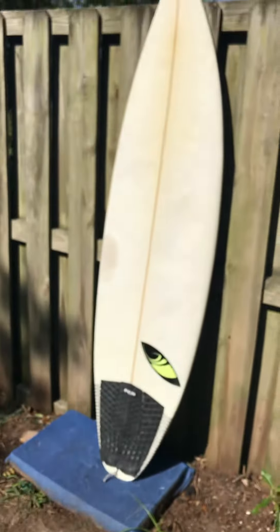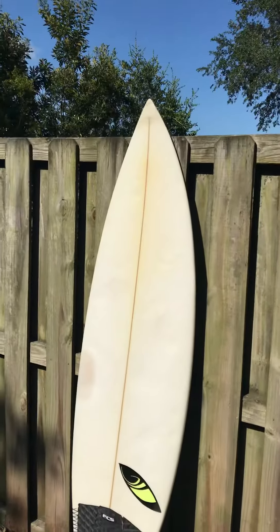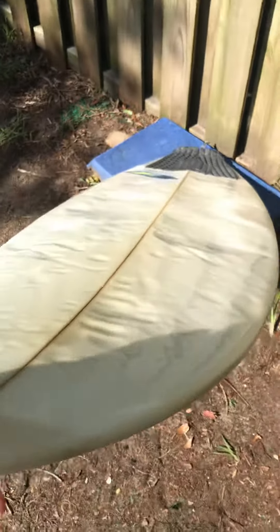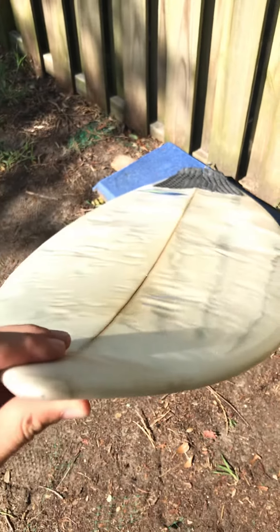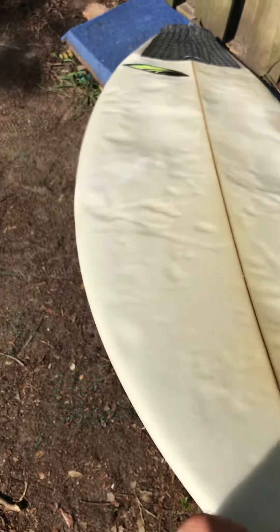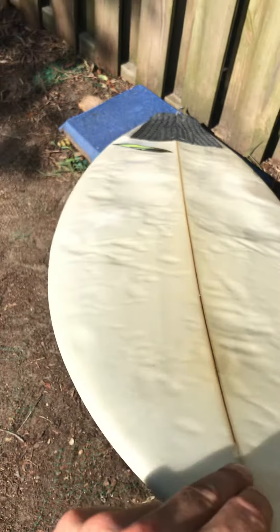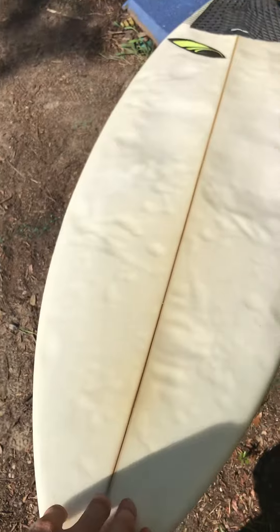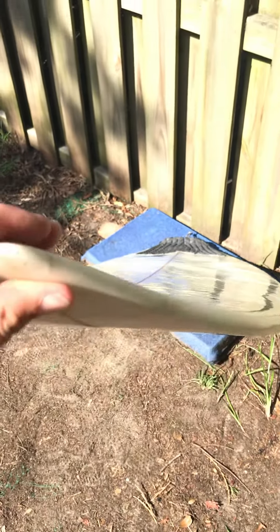Traction pad is in great shape. And I want to show you an overhead view so you can see the extent of the pressure marks. Pressure marks are never necessarily a bad thing — it shows that your board will flex as opposed to crack. If these small dents had cracks around them, the board would probably be waterlogged and ruined. But because it's glassed correctly, the board is going to flex as opposed to crack and break and let water in.